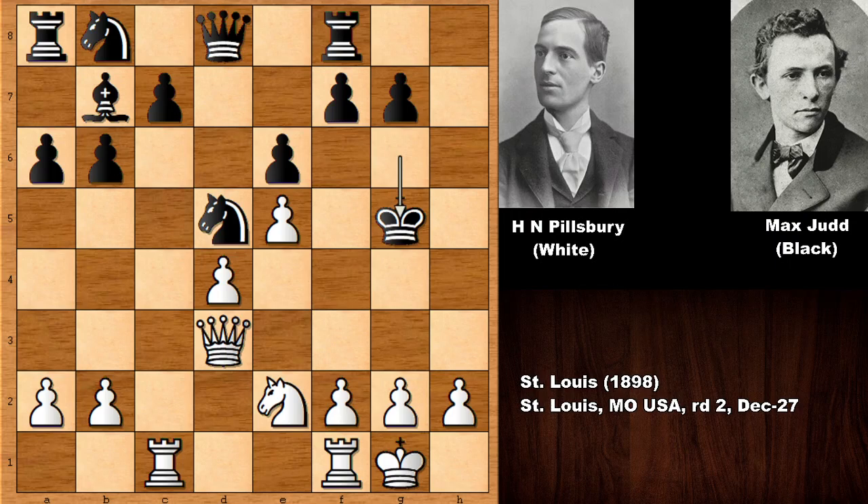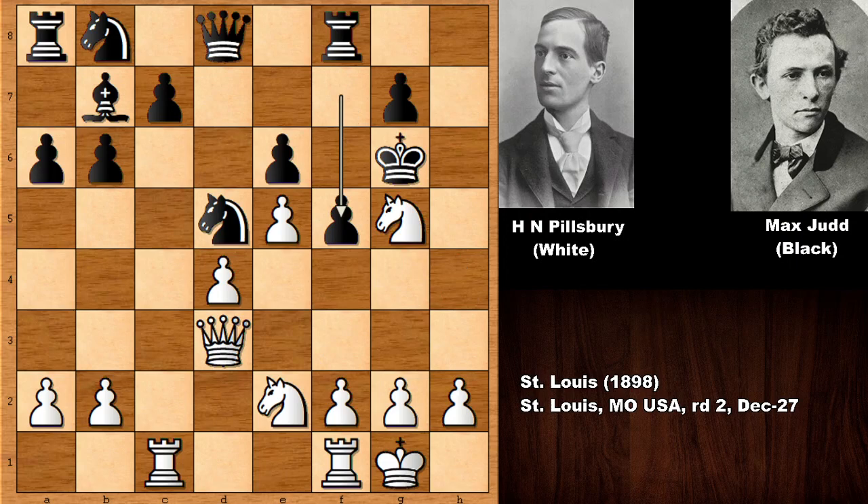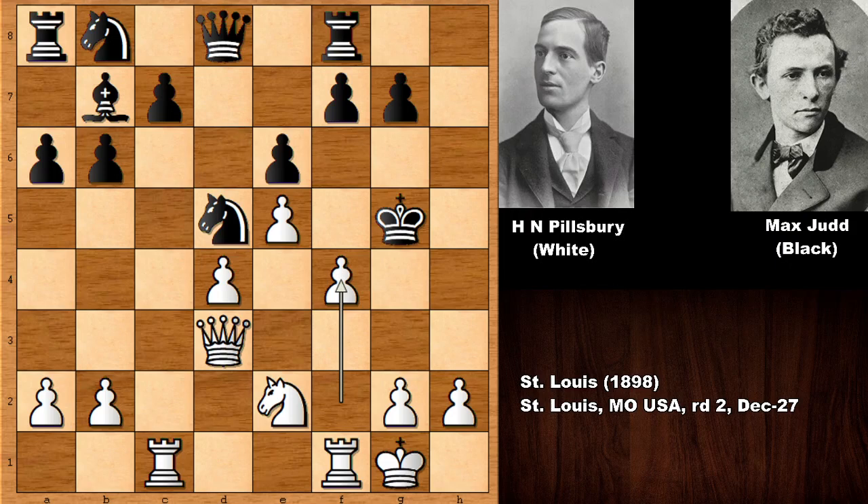You might ask: what happens if king to h6? Then this is basically getting checkmated by force, and there is no defense. So f5 should have been considered, but it doesn't look appetizing because of knight takes on e6. You can see that black's chances are better for surviving, but this also looks very dangerous for black. So let's take it back — we have king takes on g5.